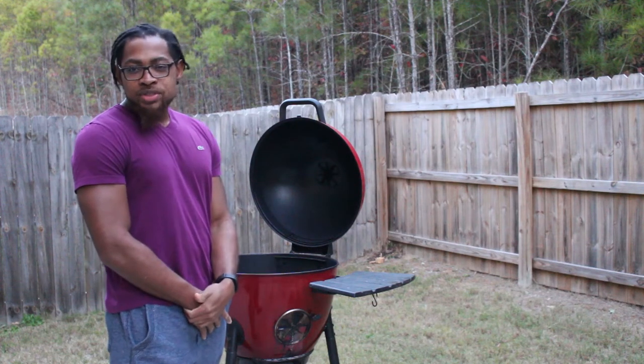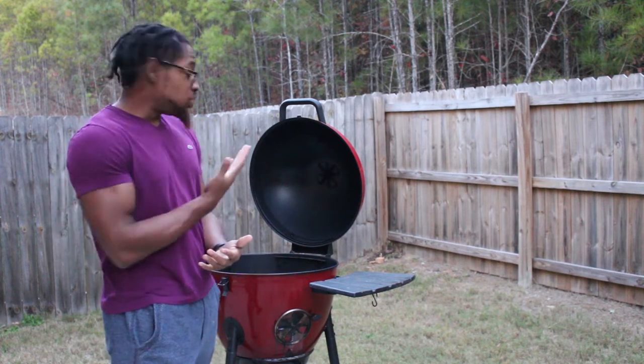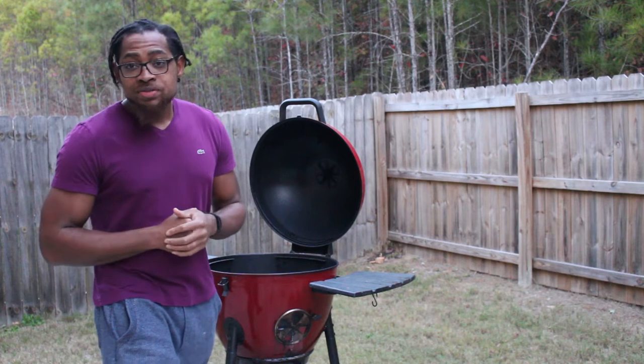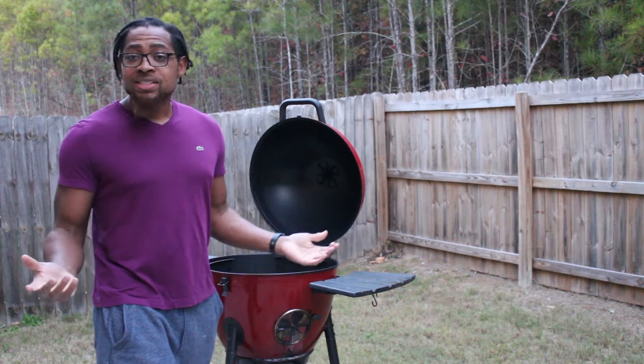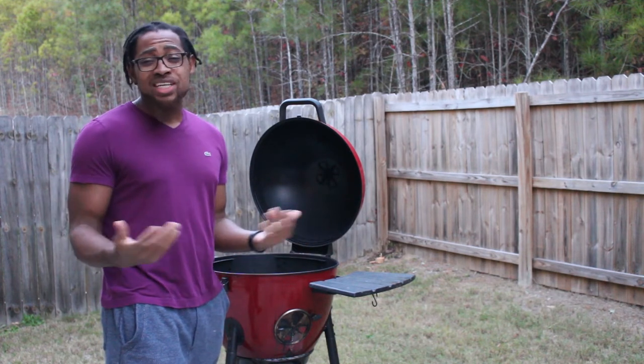Hey, what's going on? It's Still Barbecue. This is Anthony here, and today we're going to go over how to make chicken thighs on the grill. This is a very simple recipe, very simple process to do. On the high end, it's going to take you maybe 45 minutes. On the low end, if you basically have the temperature up a little higher, it's going to take you 30 minutes.